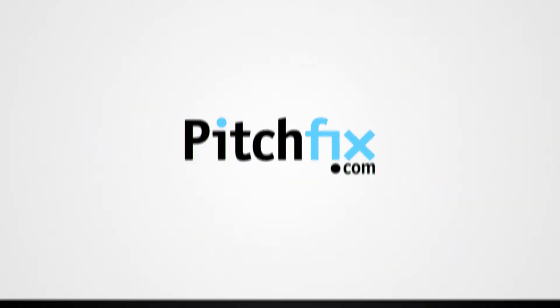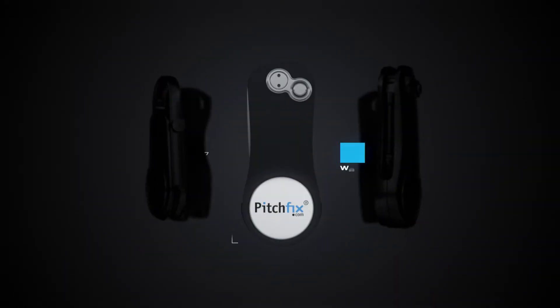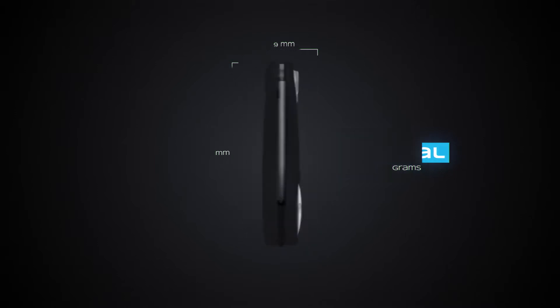Pitch Fix brings you the world's leading golf tools. The Original — this is where it all started.